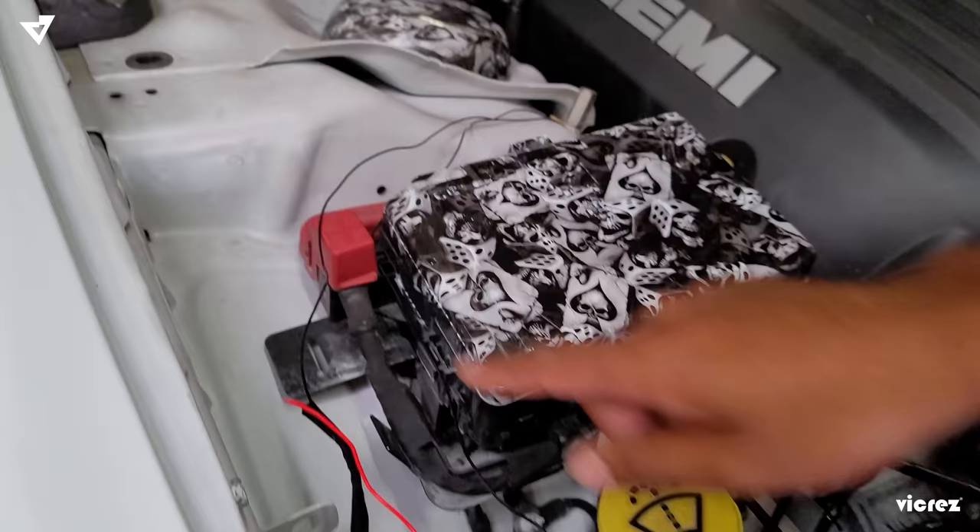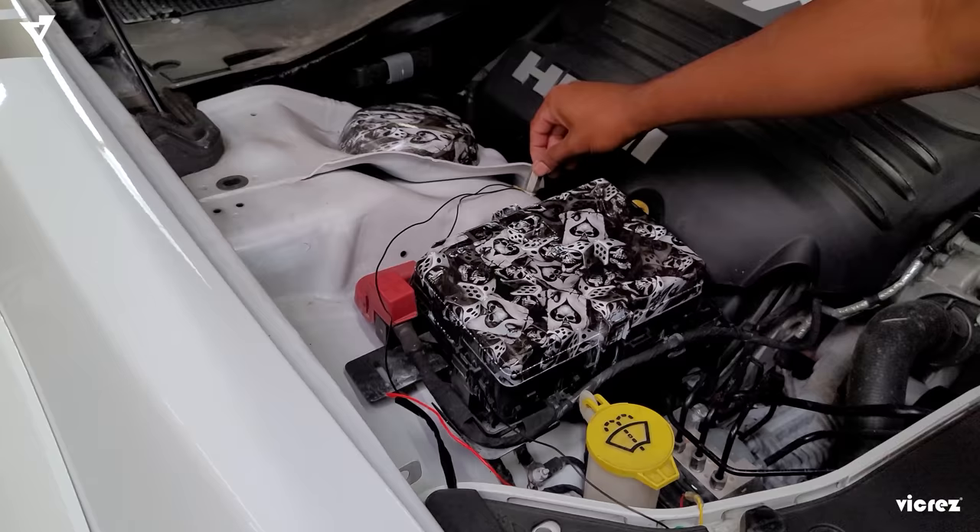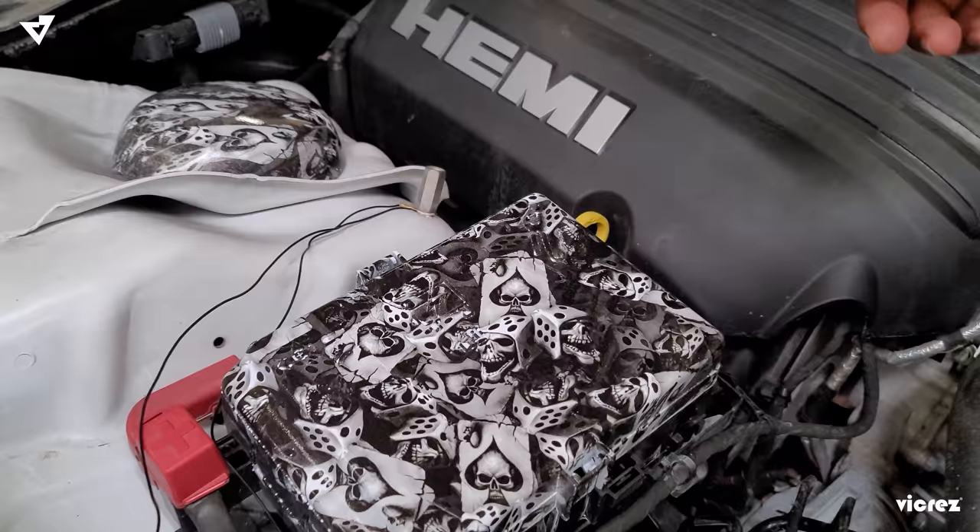Both black wires from both snorkels are going to need to reach a grounding point, which we're going to use right here. This is a 13mm socket. Just loosen it, then put the black wires into it. Tighten that down and the grounding will be done.